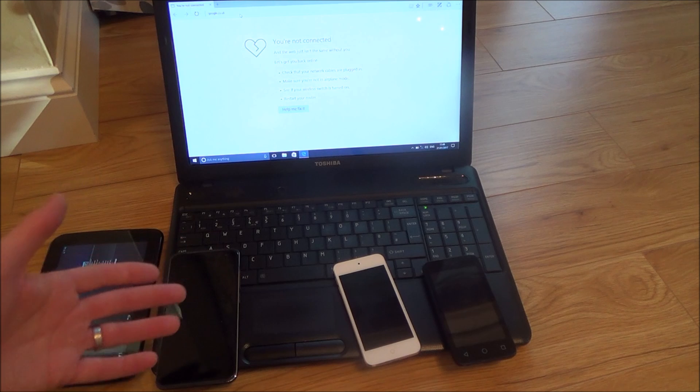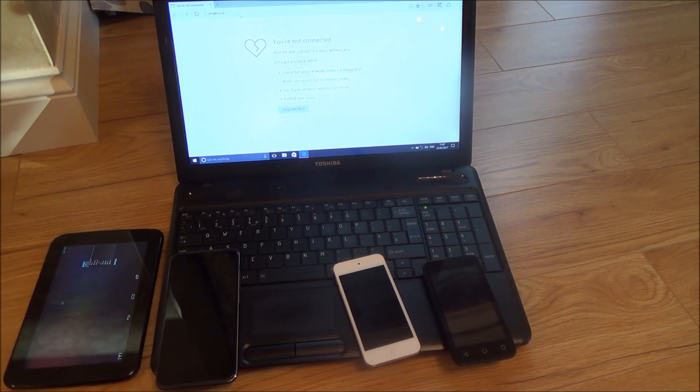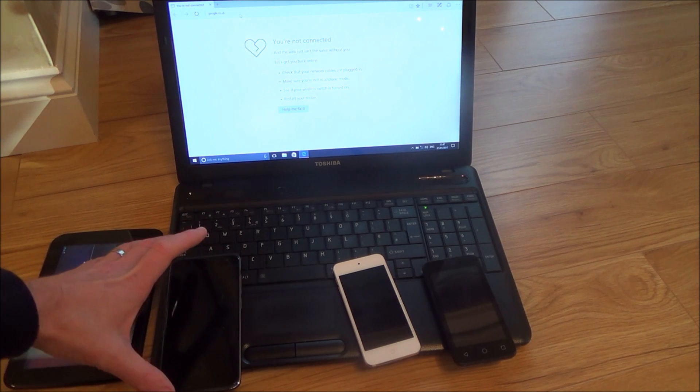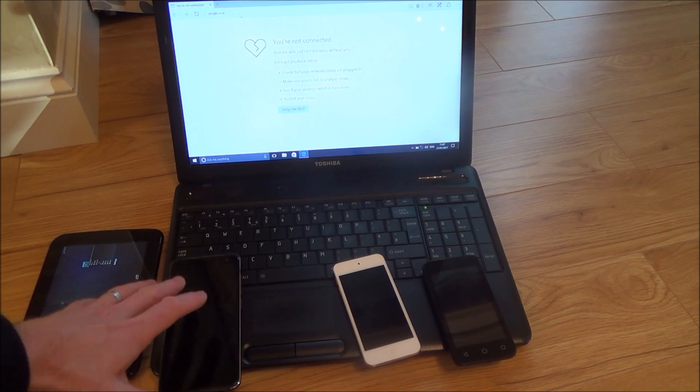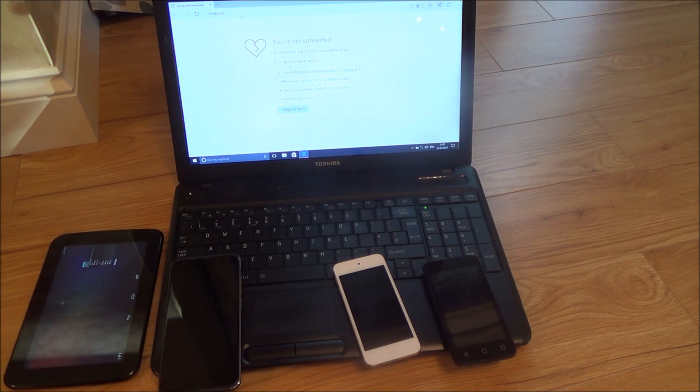If you're in a foreign country you'll have a roaming allowance, so you need to check what that is. I think I've got either 2 or 4 gigabytes roaming allowance. Look into your plan and you'll fully understand what you'll be able to get.